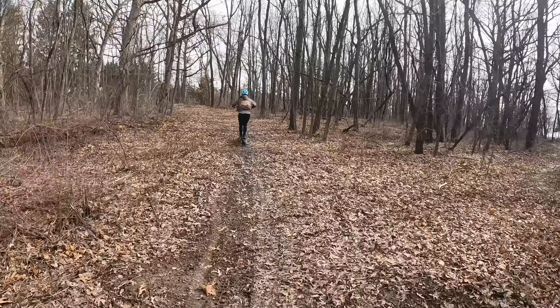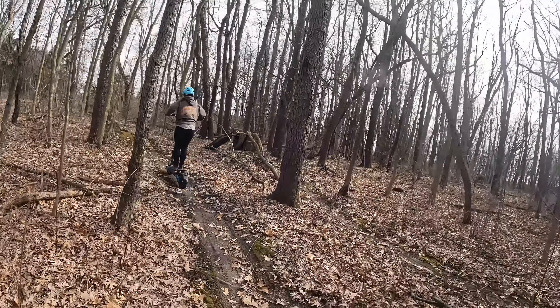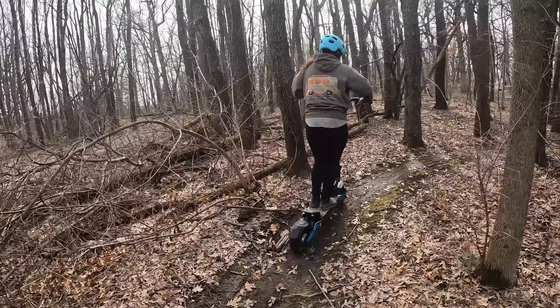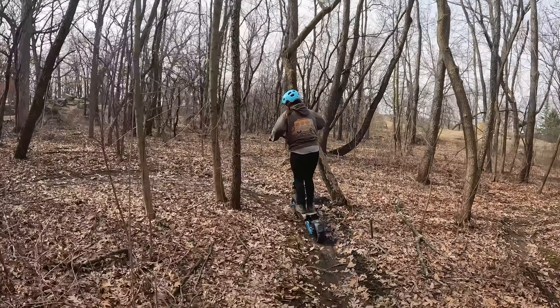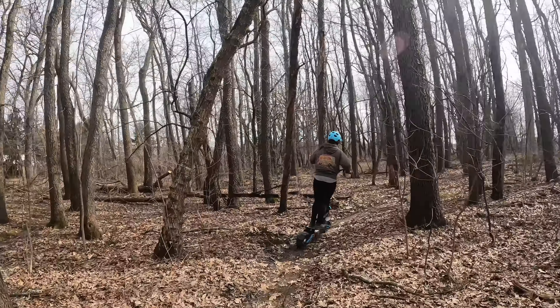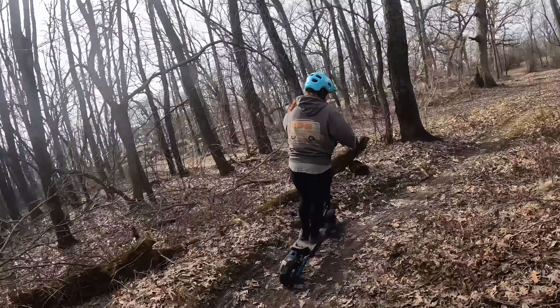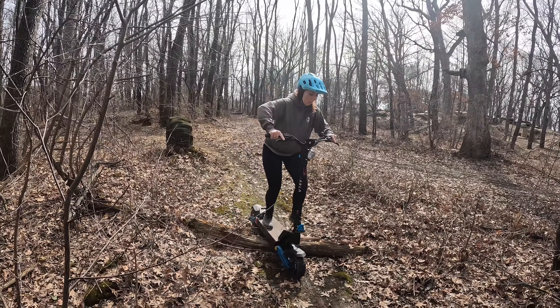I've been out riding it quite a bit already but it's time to get some video. Hannah is going to kick things off starting on the motocross track, but we have some mountain bike trails we're going to turn into. It's a little greasy so it'll be a little slippery on the tires. I dropped the pressure on the scooter to about 10 psi hoping that smooths out some of the roots and gives a little better traction. It was a little bouncy and harsh at first with how much air was in them.